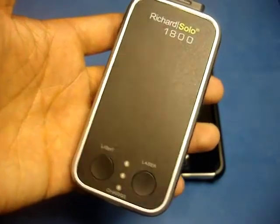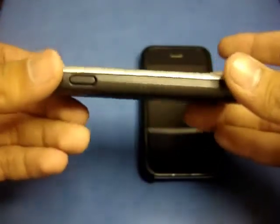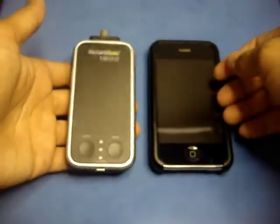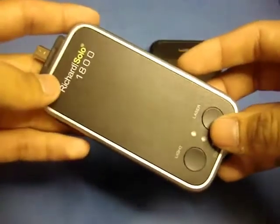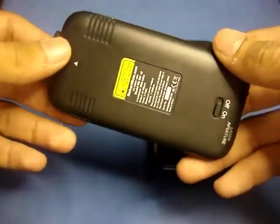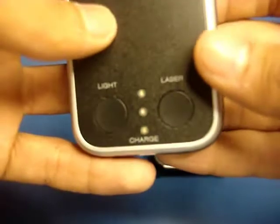Here we have the backup battery itself. This is a pretty sleek and slim backup battery with a very low profile design. In size comparison with the iPhone, it's a little bit thinner than the iPhone without a case, but it is pretty lengthy — about the same length as an iPhone. On the front you have the Richard Solo 1800 logo with a soft black finish outlined in gray, and the back has the same black finish.